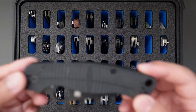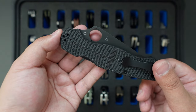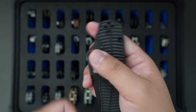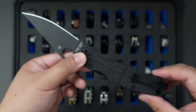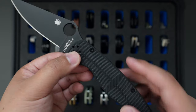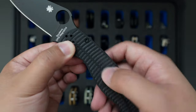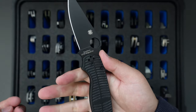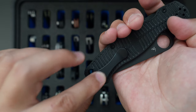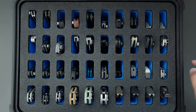And then this is my latest addition from Spyderco — this is their Shot Series PM2. Super good looking blacked-out knife. This one has Magnacut blade and a fish scale kind of handle which is really grippy. And I added an MXG deep carry pocket clip as well.